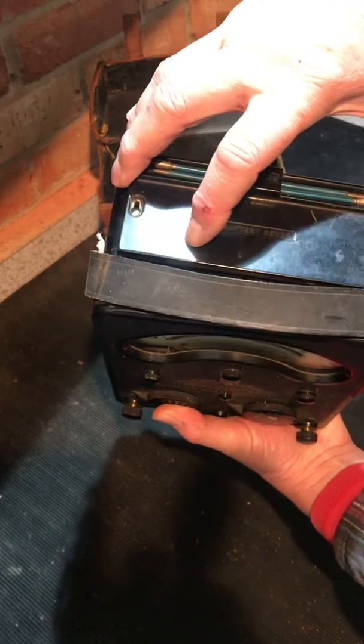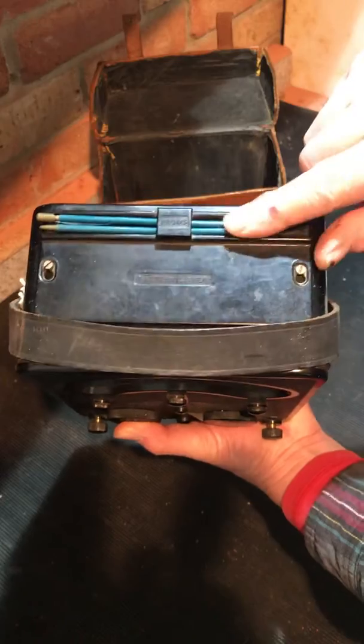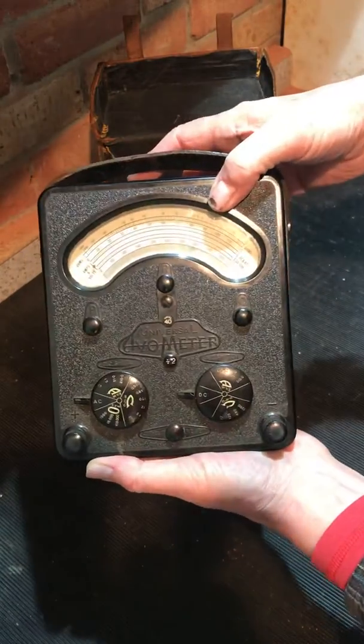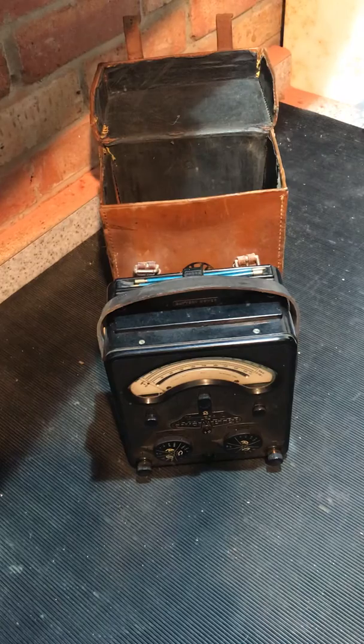Unfortunately, no leads were left with this one, so I'm going to have to try and get some. The extension probes are still here though, which are quite nice, so I must go on the hunt for some new leads for it.